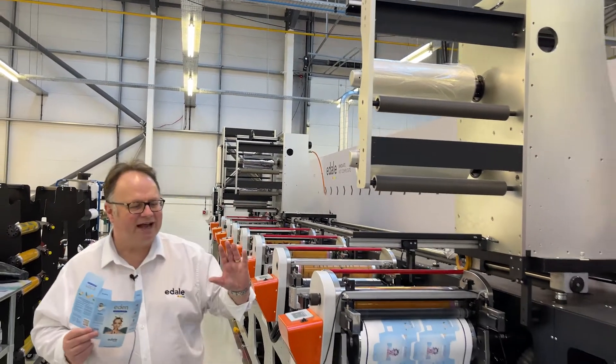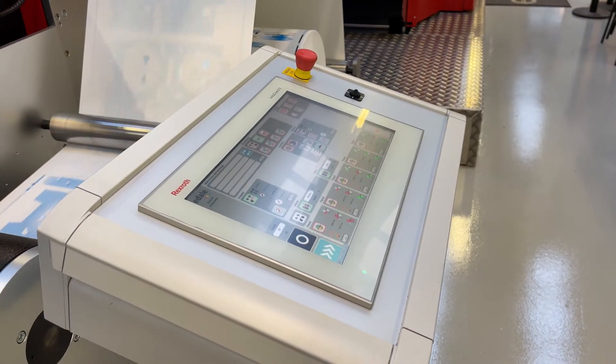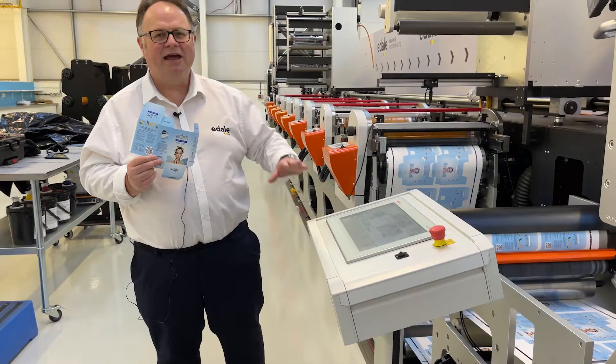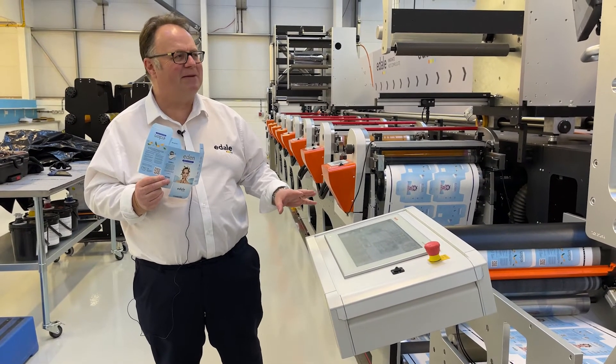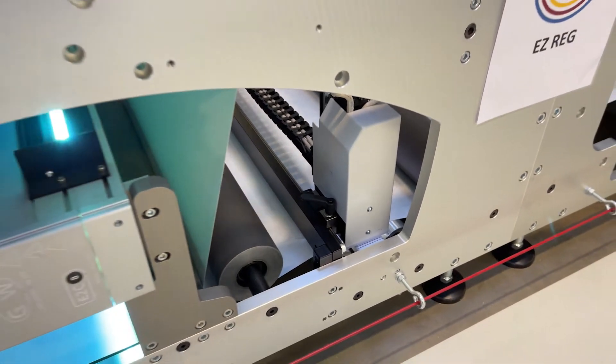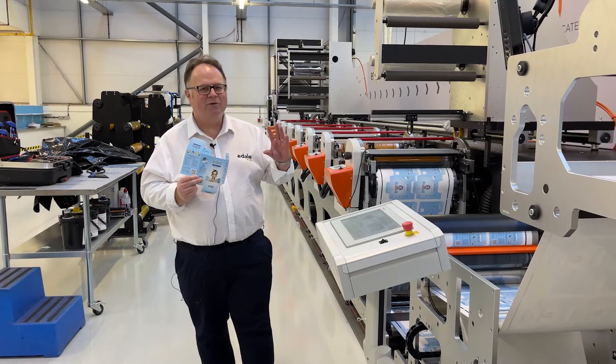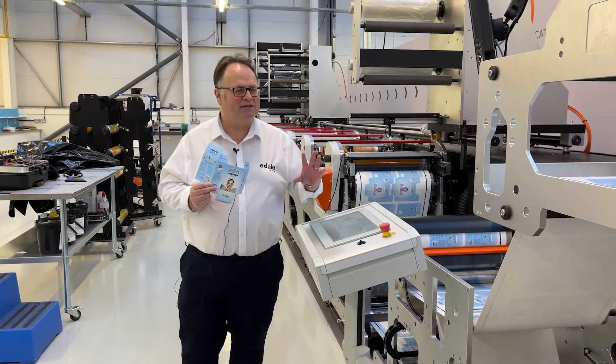The machine is controlled entirely from a big HMI here, which allows you to store jobs and put in one press of a button to adjust everything on the press, which is fully motorised. We also have an easy register system which allows the operator to bring everything into register without any manual input — so the press will run itself.